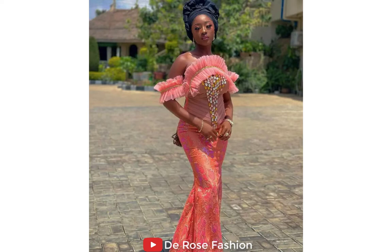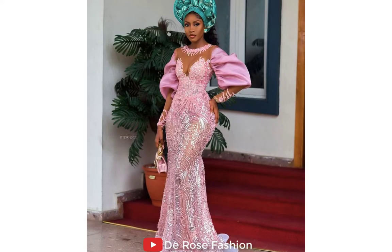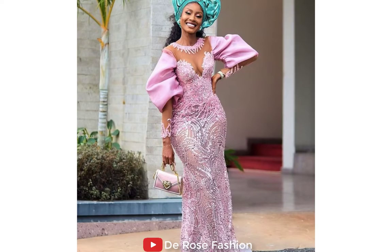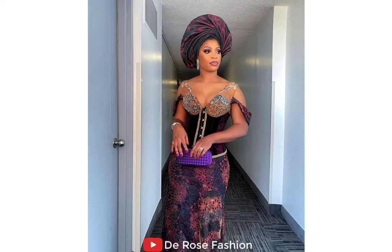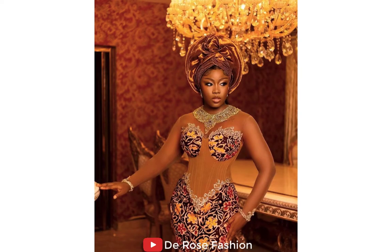Here is another masterpiece for Ankara lovers and Ashoke lovers. I've got so many styles here for you. If you want these styles for yourself, drop a comment and I'll drop a link where you can purchase them. Or if you need inspiration on how to make these styles yourself, just drop a comment. This is a beautiful, simple, unique, and trendy Ashoke style.